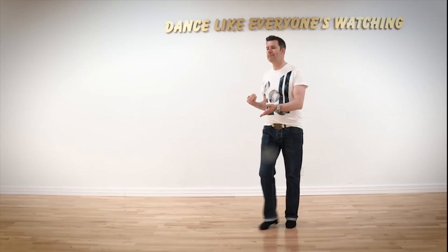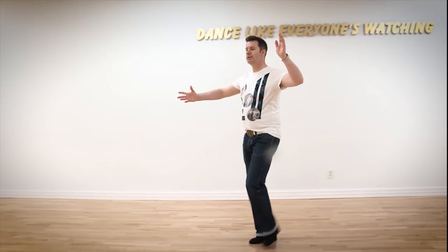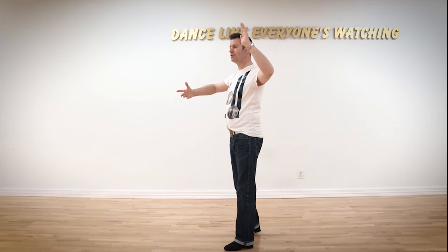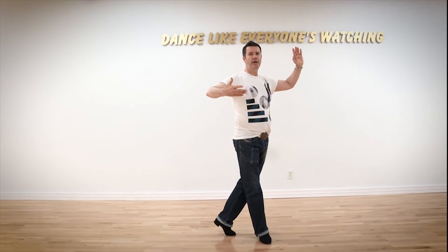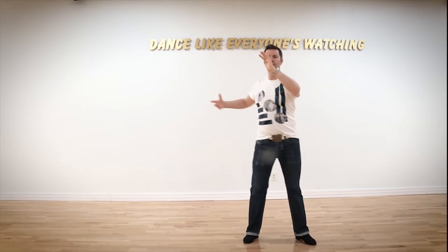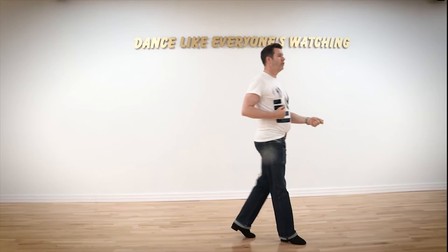In this exercise, we just danced the lockstep — four and one, two, three — into a natural top, three of a natural top, two, three, cha-cha, one, hip twist, two, three, cha-cha, one, and repeated it — four and one.